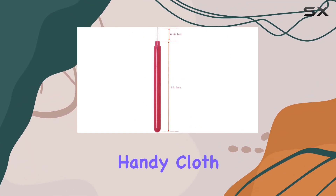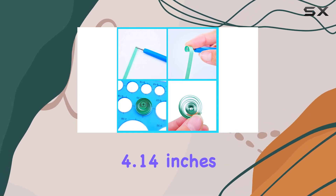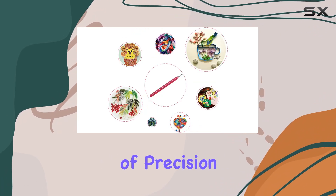In the package, you'll find four quilling tools and a handy cloth for cleaning and maintenance. Each tool measures approximately 4.14 inches in length and 0.06 inches in diameter, providing just the right balance of precision and maneuverability.